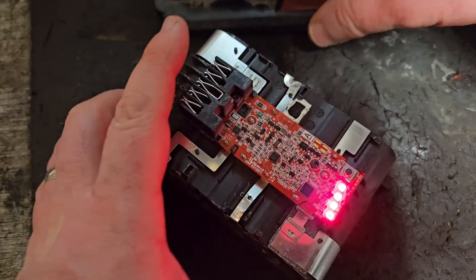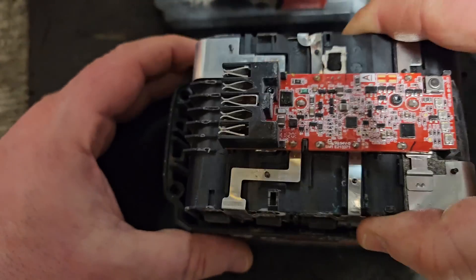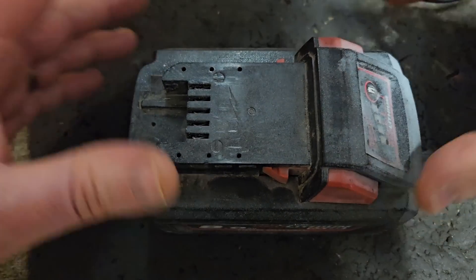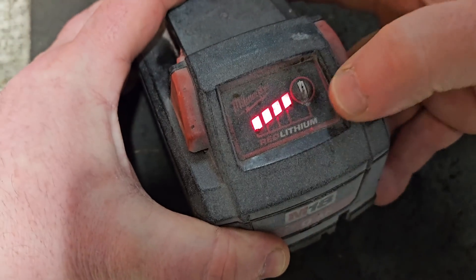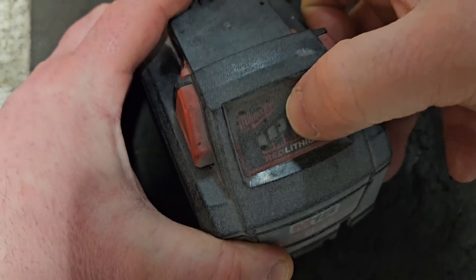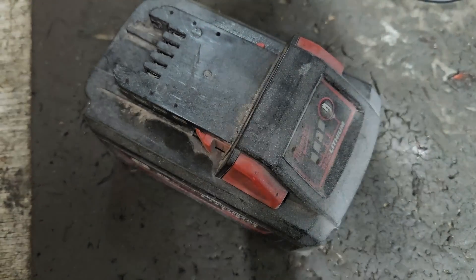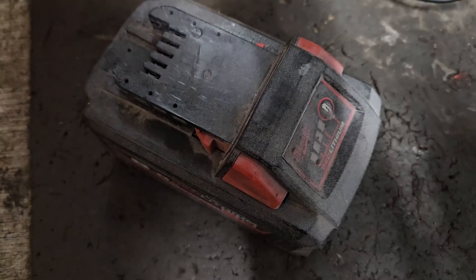We'll still have the 4 bars we had before. It just shows you — 4 bars doesn't always mean that your battery is at its optimum condition. So if your battery is not performing and it's showing 4 bars, cell imbalance could be what's wrong. If you liked that video, please give it a thumbs up and check out my channel for all my other videos.